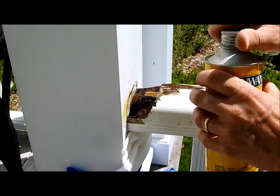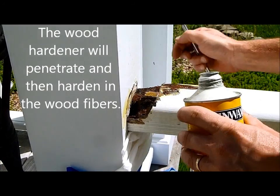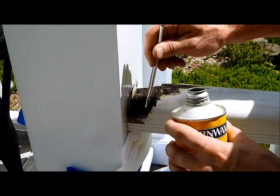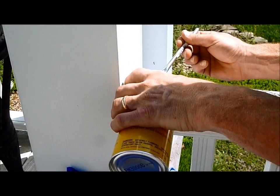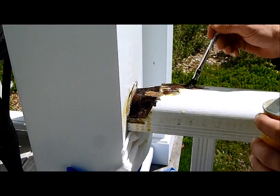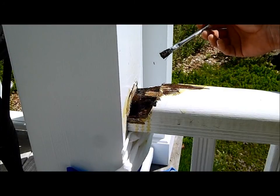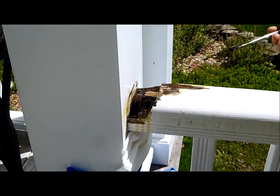Then I'm switching to the Minwax wood hardener using a smaller brush. I can mix these two products together — I know because I've done it before. I pour a little bit in and use the brush to spread it around, with a paper towel to catch any drips. That's just going to soak into the wood and as it dries it will harden, so we'll leave it for about an hour or a little more. I'll wipe off the excess with a paper towel.